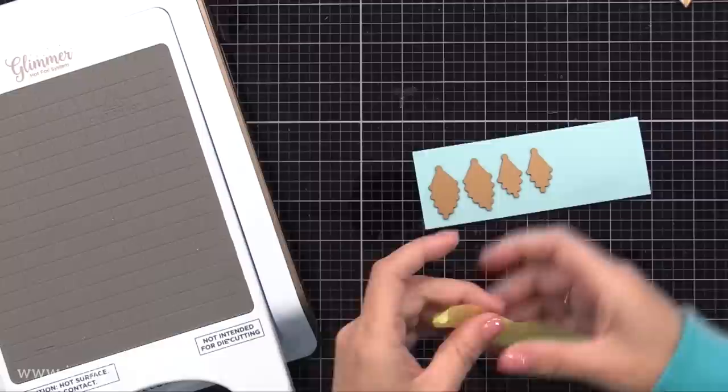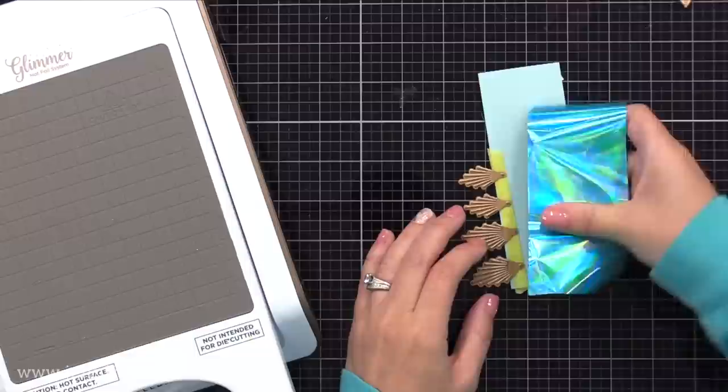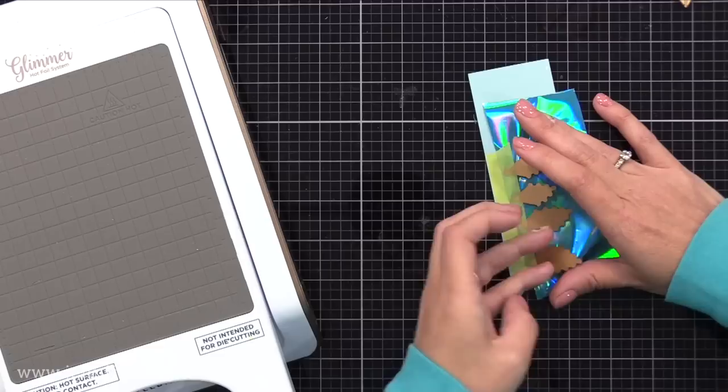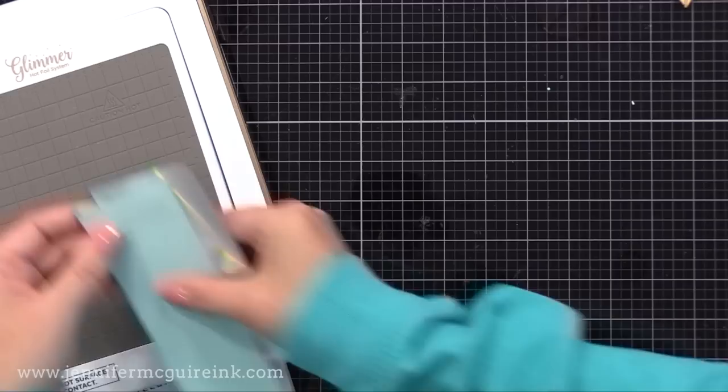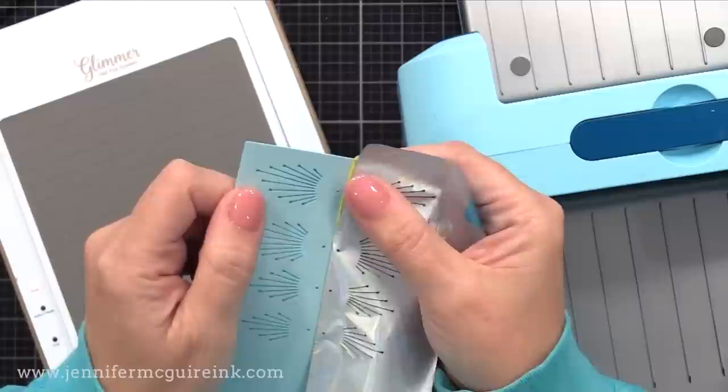These little hot foil plates are included in the set and go on the wings of the butterfly. I like to put tape to create a little hinge — I find it so much easier for keeping everything in place during the foiling process. I flip those plates up, slide in a piece of hot foil with the pretty side kissing the hot foil plates, then flip it over so the hot foil plates touch the warm surface. Put the plates on top, press the timer, run it through the die cut machine, and look at that beautiful glimmer detail.